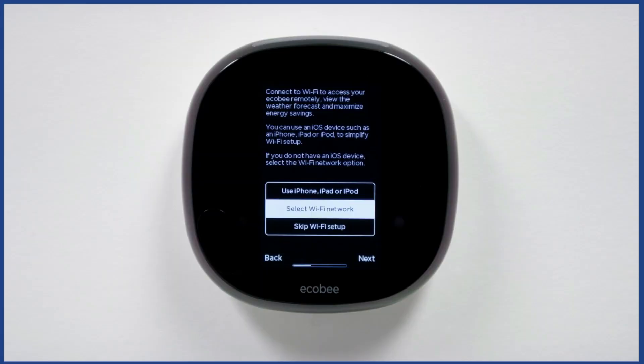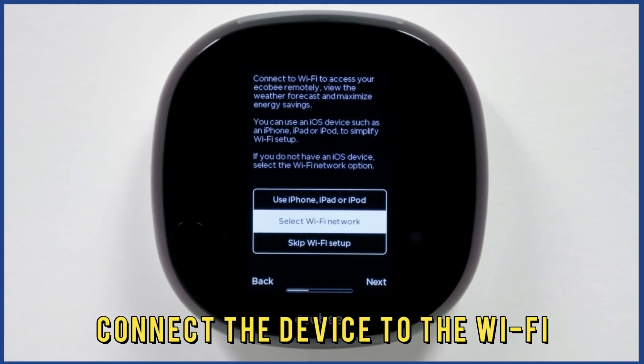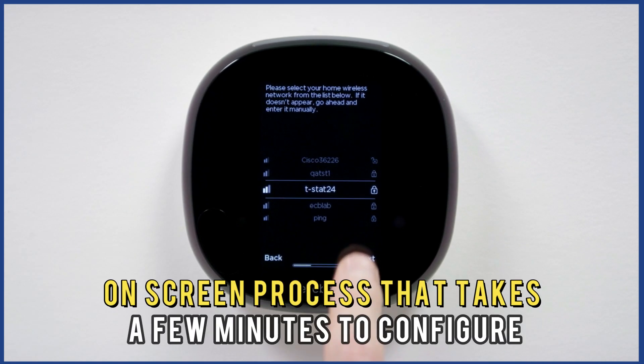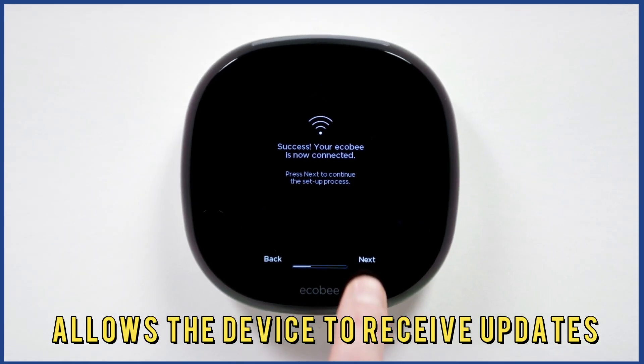Number 3: Power on the Wi-Fi. Connect the device to the Wi-Fi and begin the setup process. It's a simple on-screen process that takes a few minutes to configure and allows the device to receive updates.